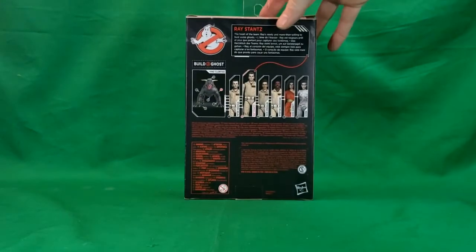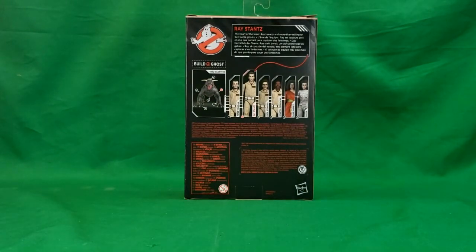And then on the back: Ray Stantz, the heart of the team. Ray's ready and more than willing to bust some ghosts. And then the same in different languages.